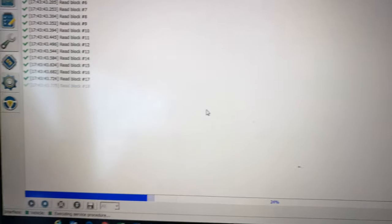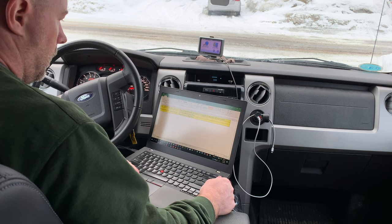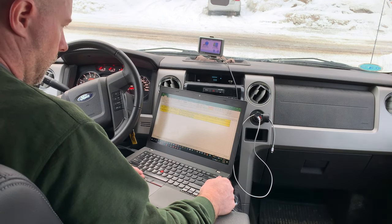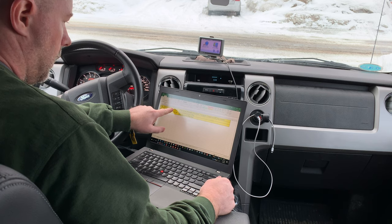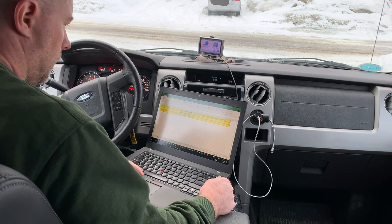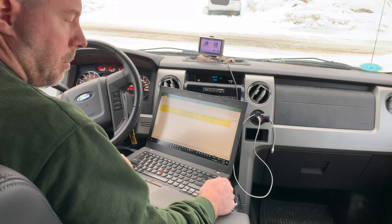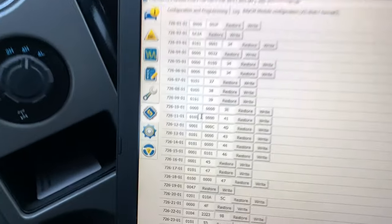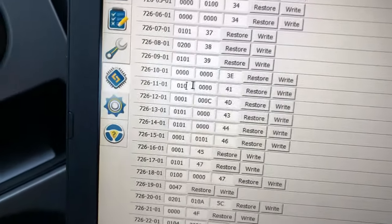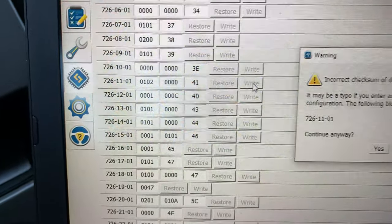There's a warning that you could damage your truck if you do something wrong. Now we're looking for block 726-1101. We want to change the fourth bit — mine was already enabled, but I want to change that to enabled with high beams, and that's what they call Bambi mode. I want to put a two in there, and I want to write that, and confirm yes.